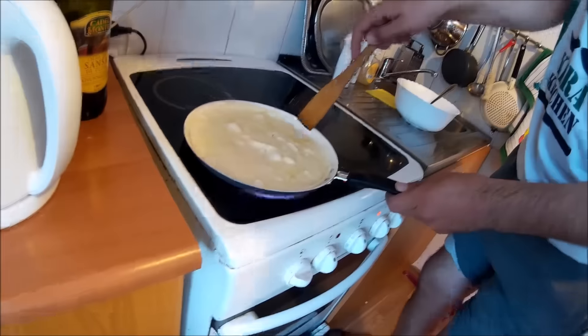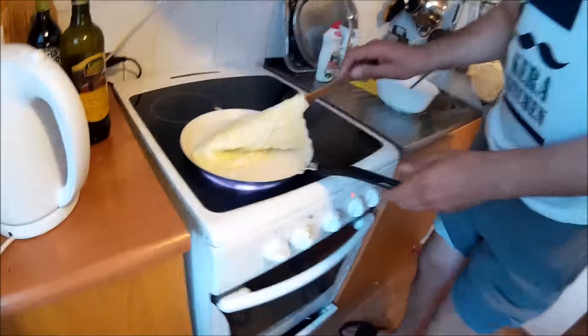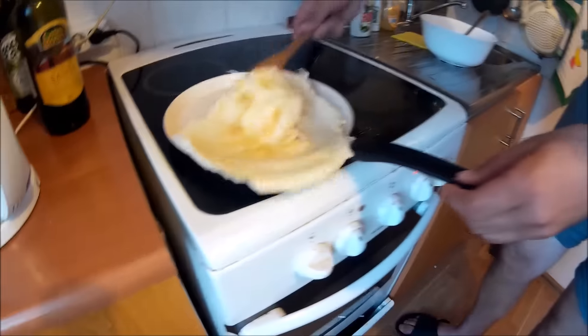Waiting for about two minutes — you can shake a little bit — and when you see that it's turning hard, you can flip it around.